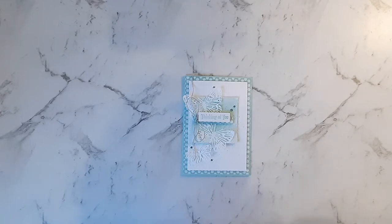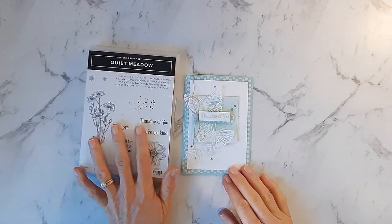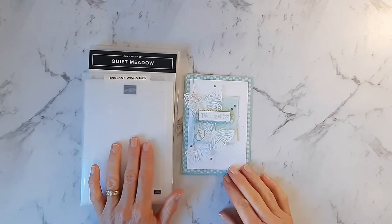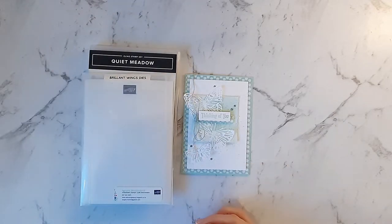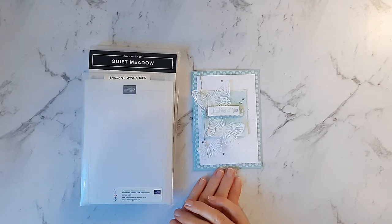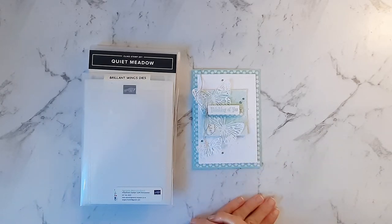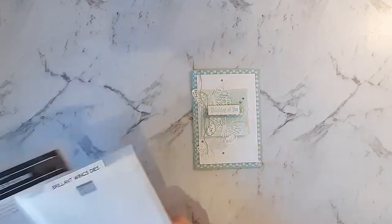Hello, Angela Myritz-Reed here, Stamping Up demonstrator based in Christchurch, New Zealand. Today I'm sharing with you how I created this handmade card using the Quiet Meadow stamp set and the Brilliant Wings dies. All the products I've used are available at my online store and will be listed at the end of the video. A PDF tutorial is also available via my blog and I've added a link to my blog in the description box. I'd love you to give me a thumbs up if you enjoyed my video and subscribe if you haven't already. So let's get started.